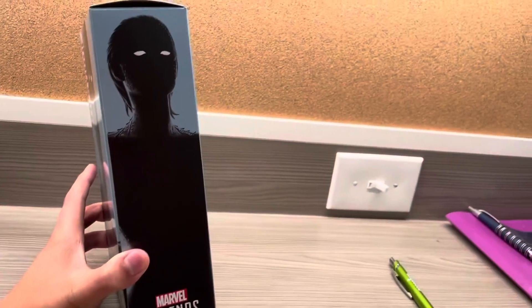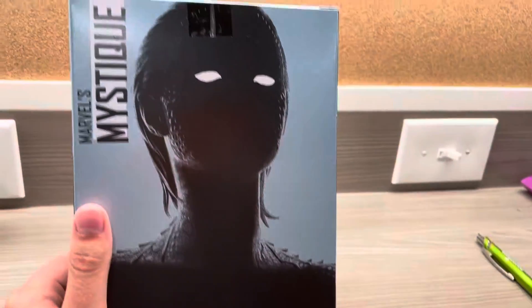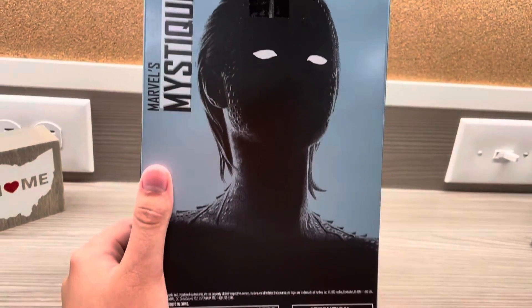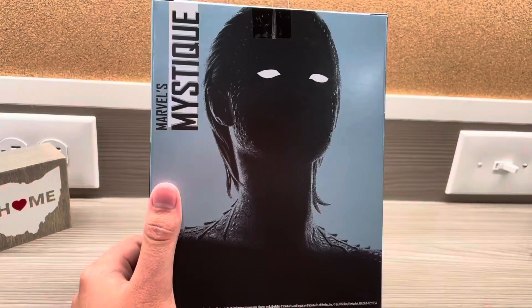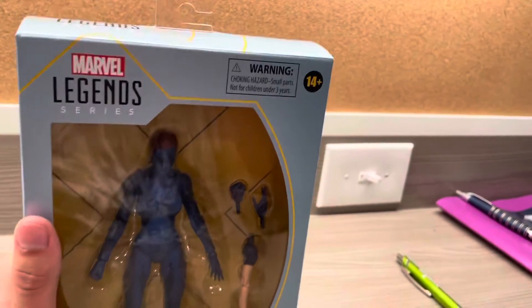It doesn't say what movie she's from. But on the side packaging, we got the side paneling of Mystique because it's Marvel Legends. And then on top, we got Mystique in the background, which is really cool. Hasbro. This thing retails for $25, but I got this for buy one, get one 50% off at Target — a tremendous deal. If you want to get your Marvel Legends, go get them now.